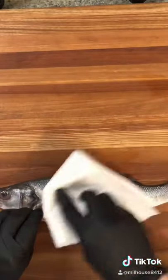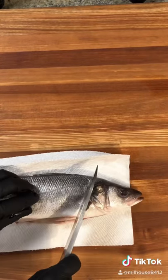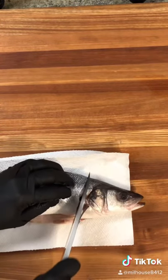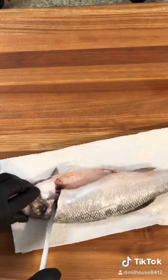Begin by drying off your fish inside and out, then place on a paper towel with the fish head facing right, and your first cut is going to be at an angle just behind the gills. Flip your fish over, then cut through the backbone and discard the head.